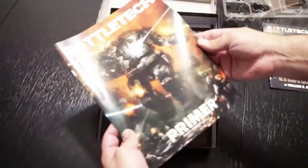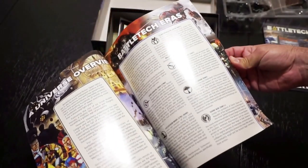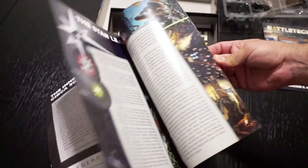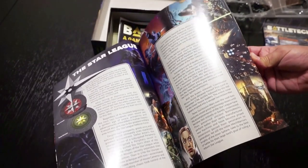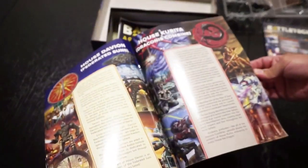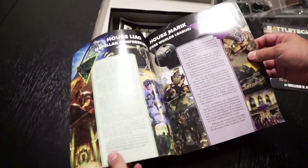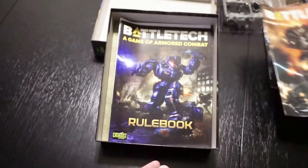We've also got the primer. This basically talks about the storyline behind it, the map, the history — it kind of sets up some of the fun information you might want to know about this series if you're really going to get into it. You can decide which clan you want to join and fight for, which is pretty cool. It really gets you into the whole world of Battletech.